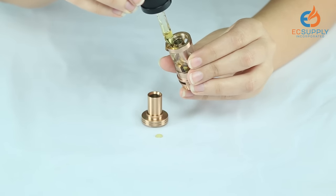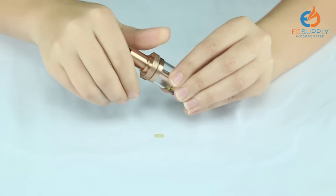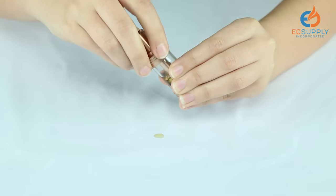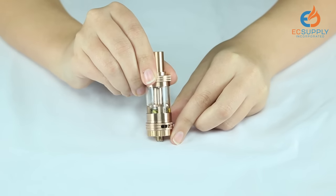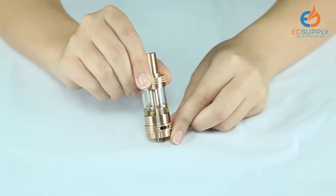Once you've filled your tank to your desired amount, you screw the top back on. Always be sure to let your tank sit for two to three minutes to make sure that your coil is completely saturated. And then you're ready to vape.